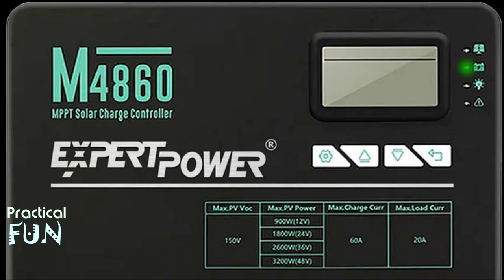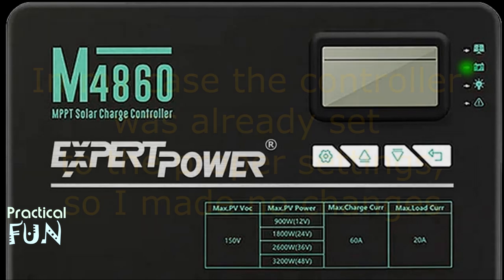The controller should light up and allow us to check the settings on it to make sure it is set to the proper battery voltage and composition type. Once we know all the settings are correct, we can move on.